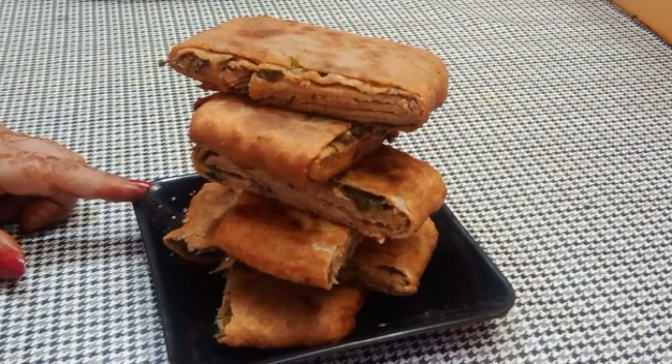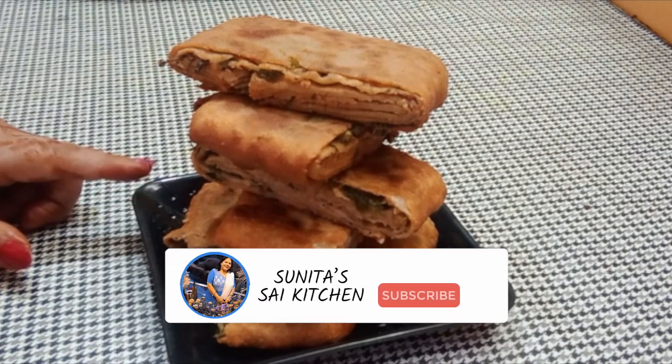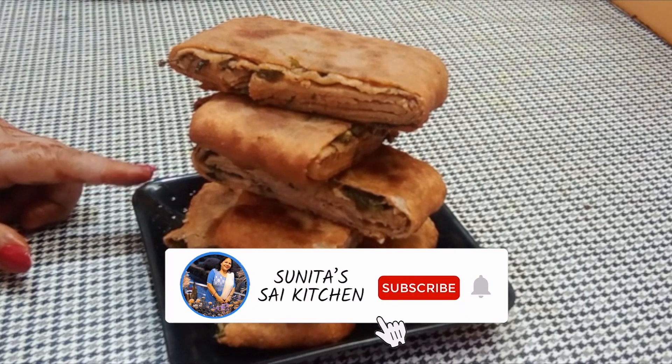Hello friends, I am Sunita. Welcome to my channel Sai Kitchen. Today we will make a healthy breakfast — Gehu's Atta Snacks with Onion Garlic Stuffing.